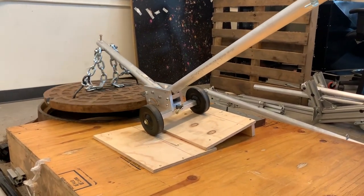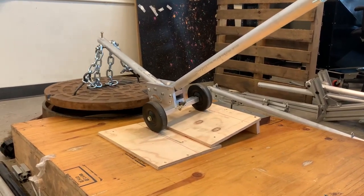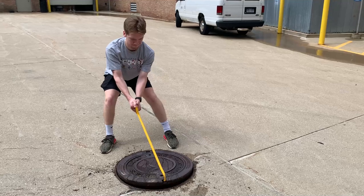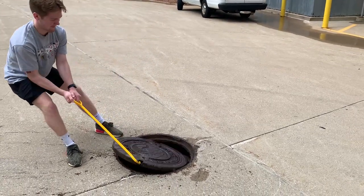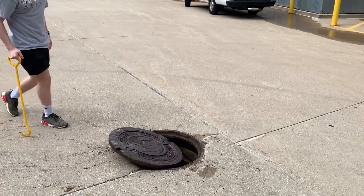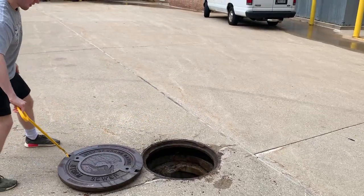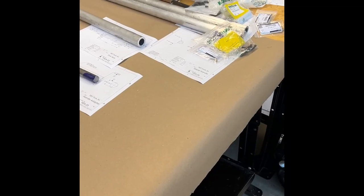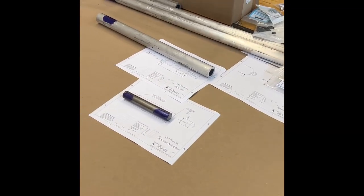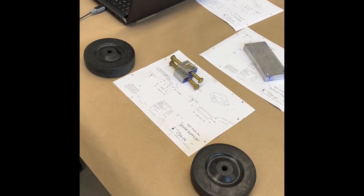Currently TNT Tools sells soil probes along with manhole cover removing hooks. However, this manhole cover removing hook design has not changed in a number of years, and ergonomics applied to the design while being used by construction and municipal workers can cause back strain. Therefore, a mechanical advantage was desired for this project, and a fully mechanical design with no electronics was intended.